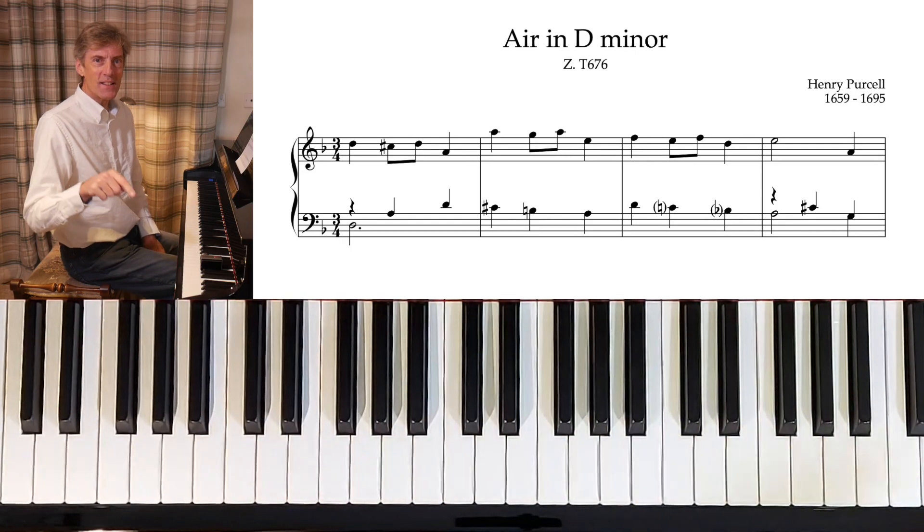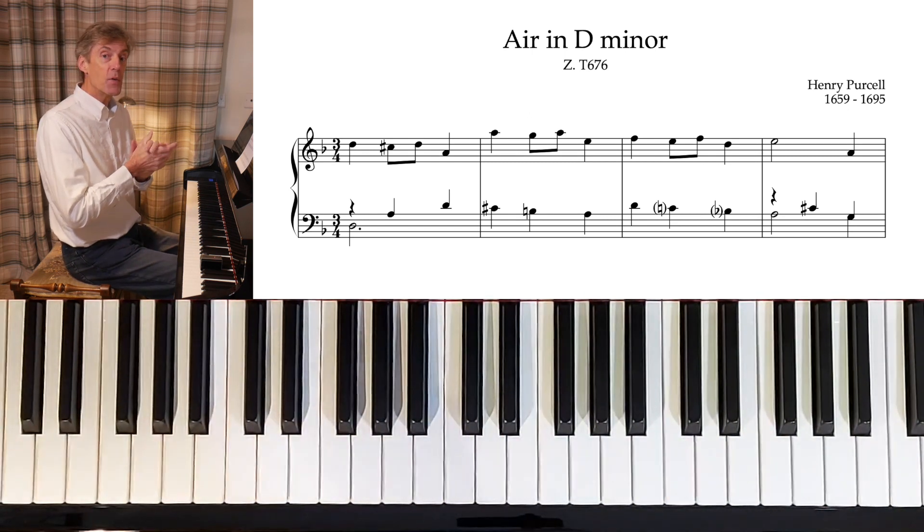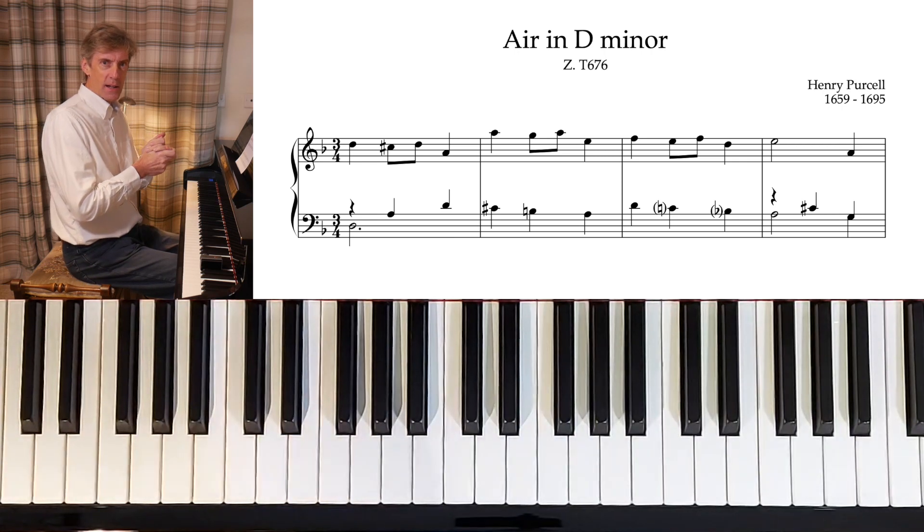The sheet music for this is attached down below — do download it and enjoy playing this piece. I'm now going to finish by playing it through really steadily and slowly.